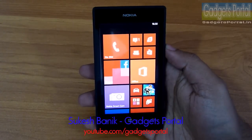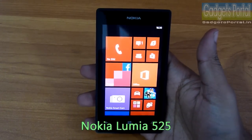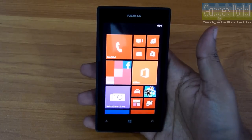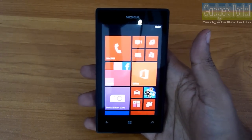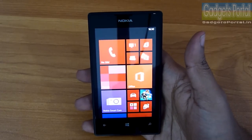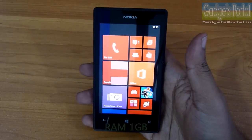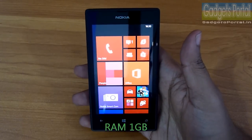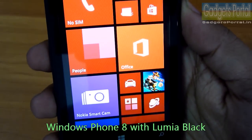Hi friends, today I am going to present you the full in-depth review on this new Nokia Lumia 525. I have already uploaded the unboxing and the hands-on where I showed you the exterior design, which is basically the same as the previous Lumia 520. The only hardware update Nokia has done on the 525 is the 1GB of RAM, and the OS is also slightly upgraded to Windows Phone 8 Black with some added features.